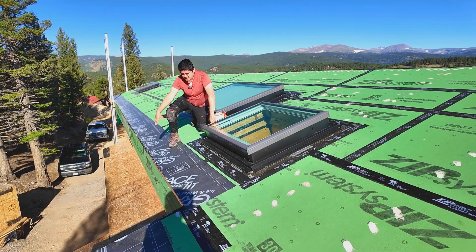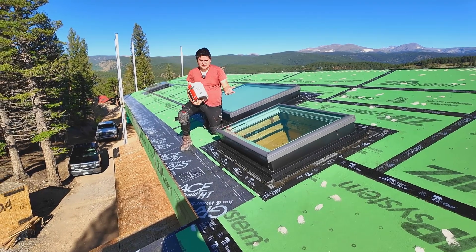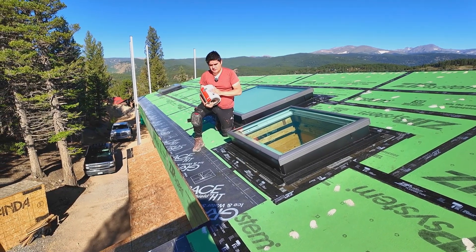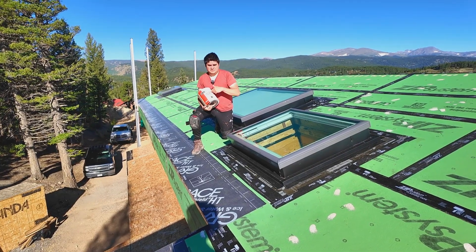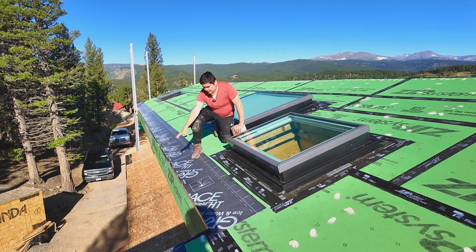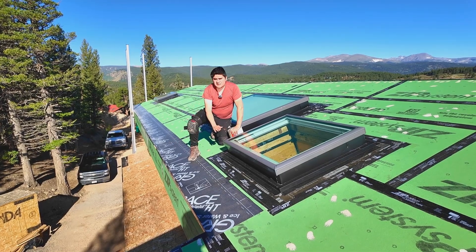We're going to be applying another layer of roof detail membrane first. This is an awesome product from GCP — it's composed of two components: the ice and water shield, and the roof detail membrane, which is mostly for taking care of edges and little details. Both are from the same company and the same product family. With that in place, we're going to apply the roof detail membrane on the edge, and then come in and apply the final layer of the ice and water shield.